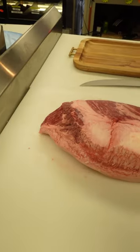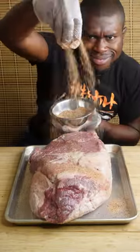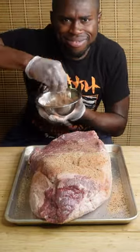Once your brisket is trimmed up, it's time for the most important part, which is seasoning. I'm using a homemade blend but feel more than free to use your favorite store bought blend.